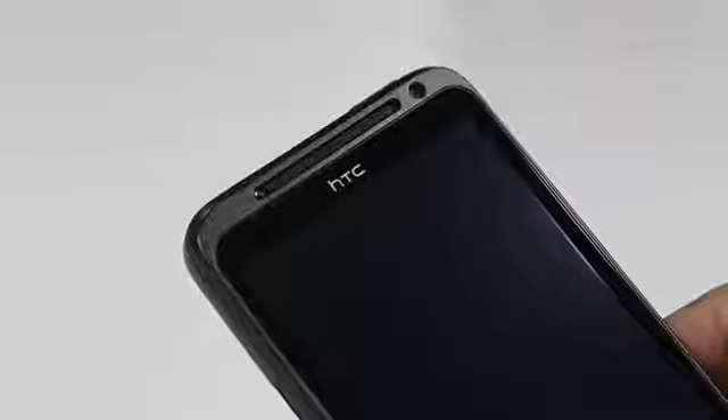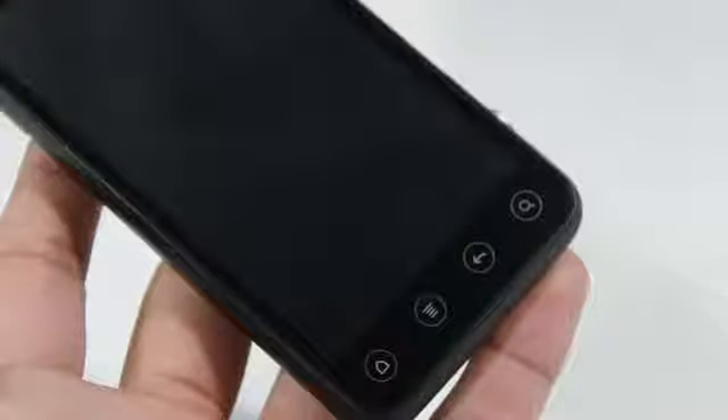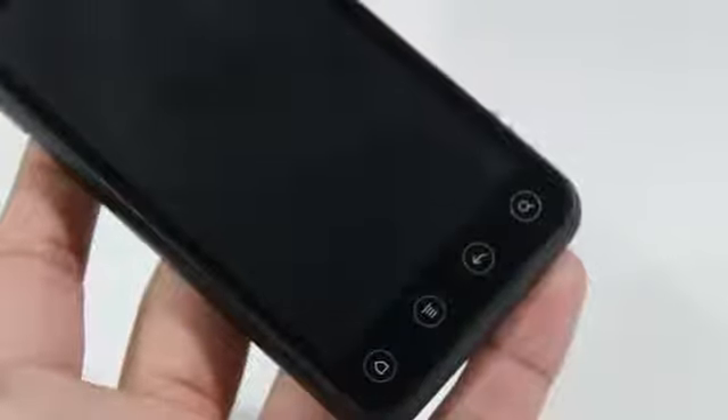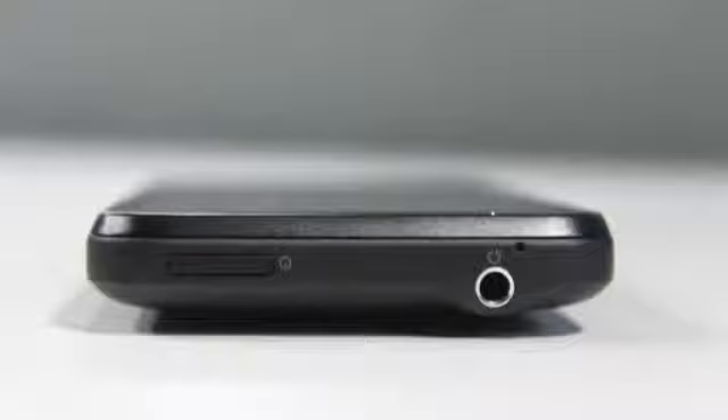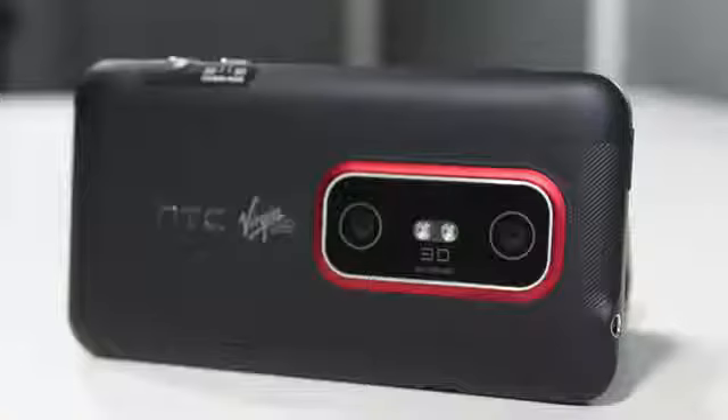Now let's take a closer look at the device. On the front, you're greeted with the front-facing camera and the HTC logo. Right below that are the capacitive touch buttons: home, menu, back, and search. Moving to the right-hand side, that's where you'll find the volume keys, the 2D/3D switch, and a capacitive camera button to snap photos or start a video. Towards the top is the sleep/power button and the headphone jack.